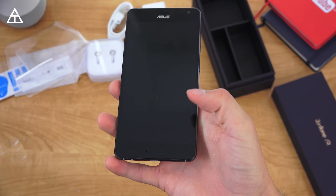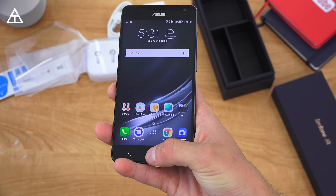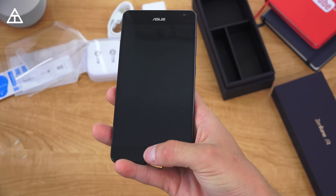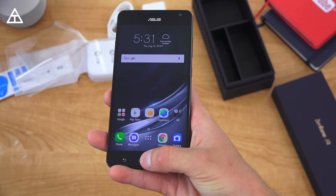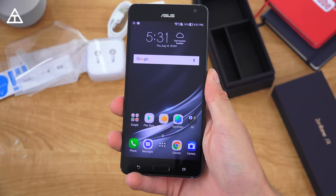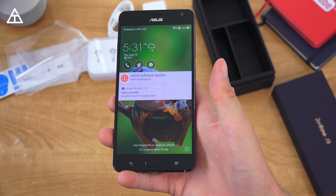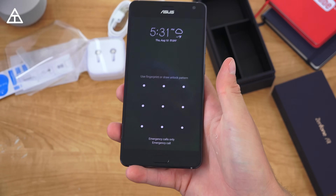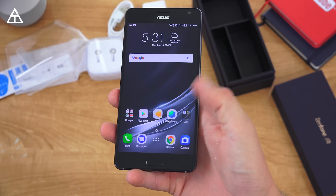Let's go ahead and test out the fingerprint scanner. With the screen off, setting my finger on there isn't doing anything — you actually need to press the home button and it will unlock right away without even going to the lock screen. It very briefly might show the lock screen, but pressing it with your thumb on it, you can tap it real quick. Using a different thumb, it just goes right to the lock screen where you can swipe up, set your finger down, and it works really well — it's very quick.